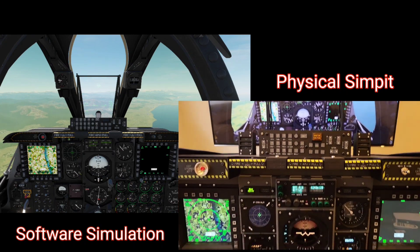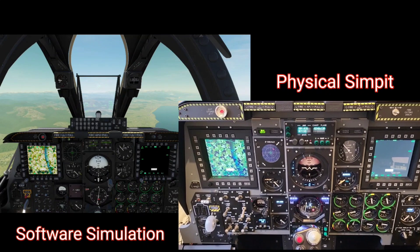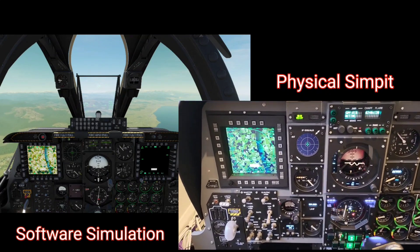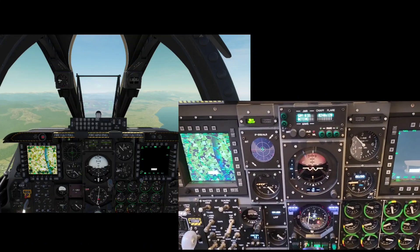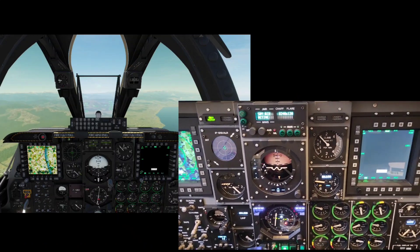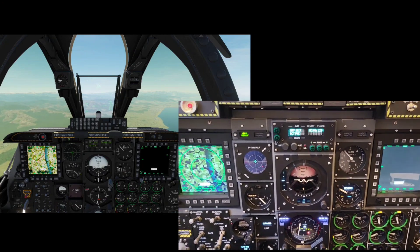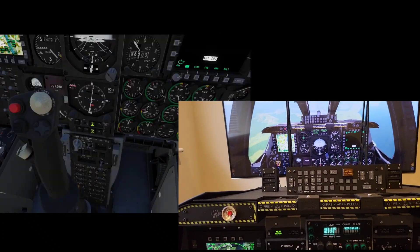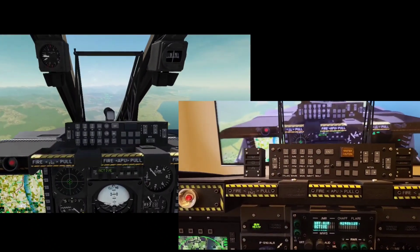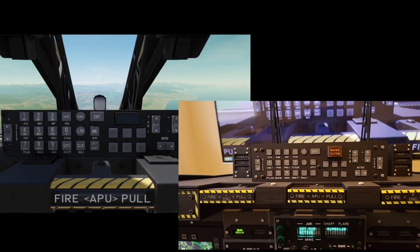At this point I'll just randomly move from panel to panel and activate certain toggles, switches and levers, and from that we'll see the update within the sim and the communication between the two. Because I'm wearing a TrackIR unit, I'll zoom in close within the simulation to certain panels, and then we can separately look physically at the close-up of those.